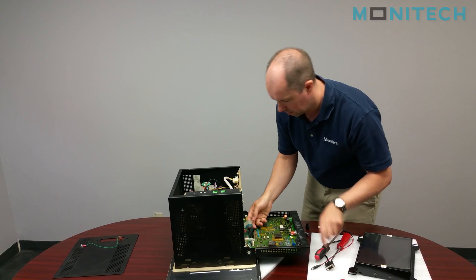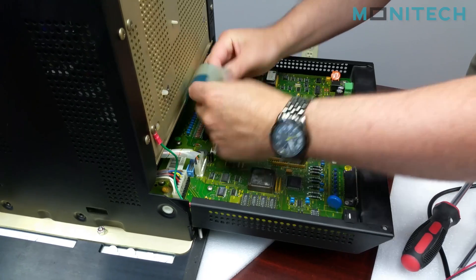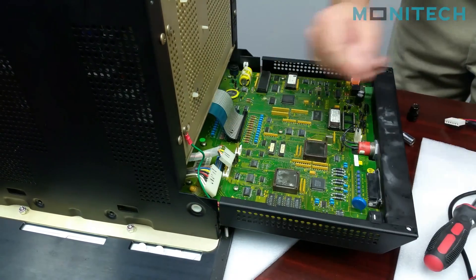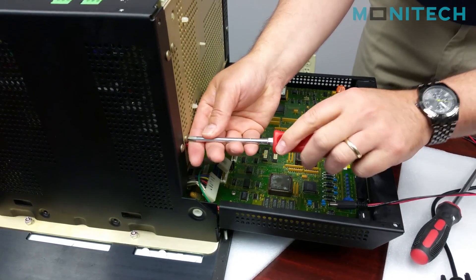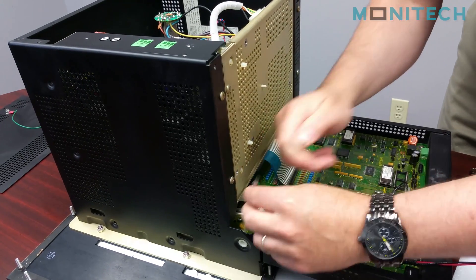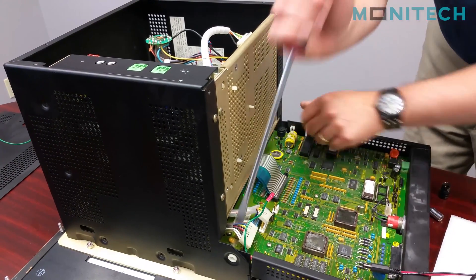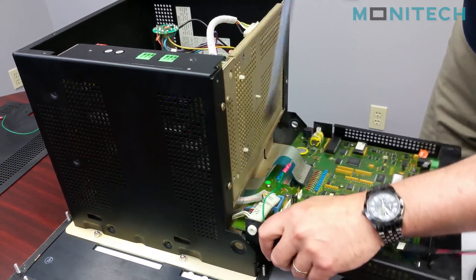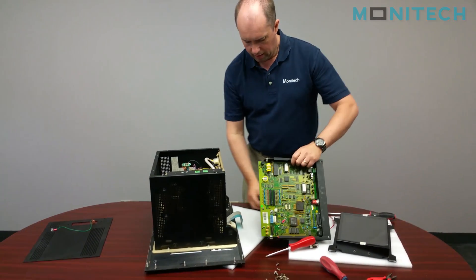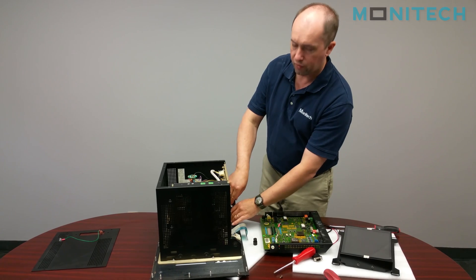First we're going to remove our cables. The socket you need is either 3⁄8 or 9mm — both of them will work.